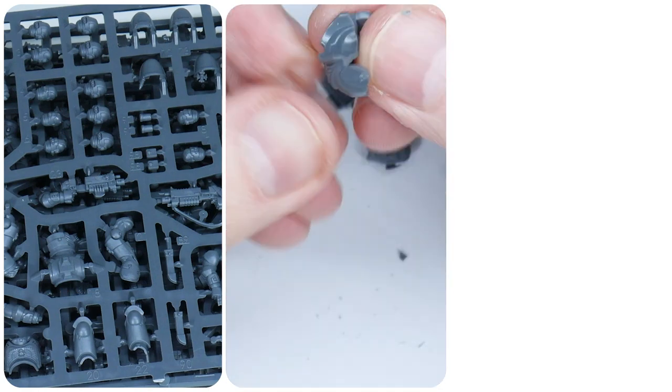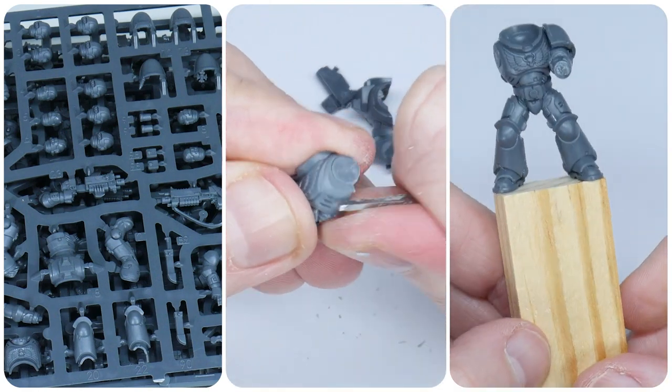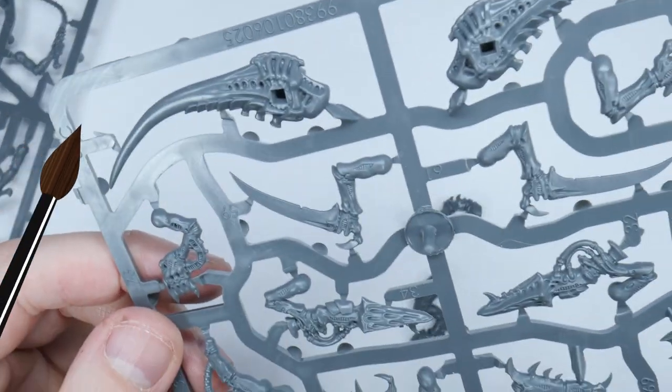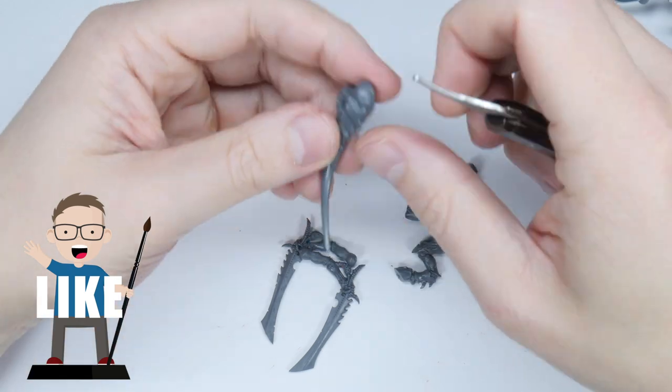If you want to know how I get my miniatures ready for painting, make sure to go watch the tutorial I made showing you how I do that. I'll put the brushes and paints I use in this tutorial in the description below, as well as putting them on the screen when I use them.